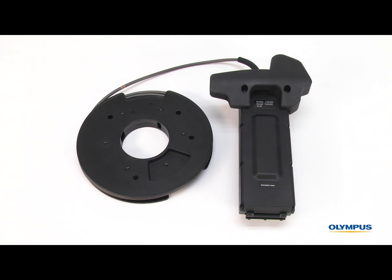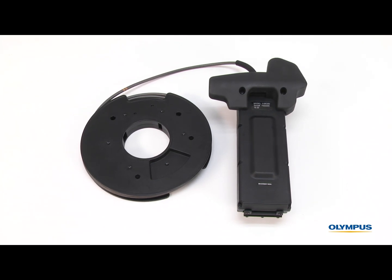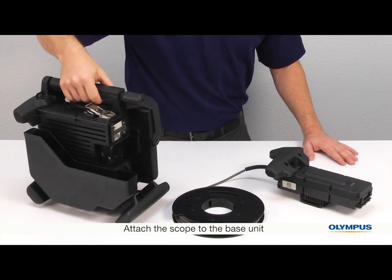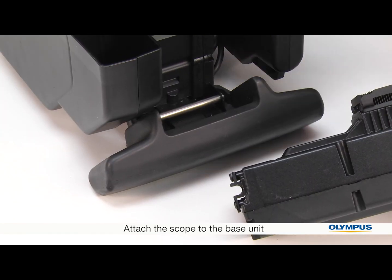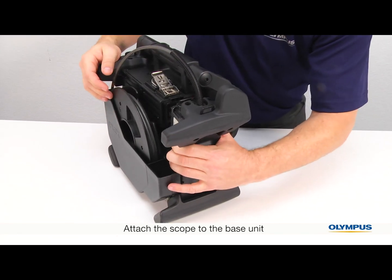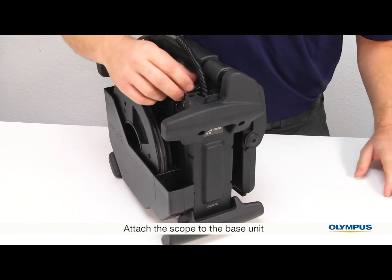The iPlex NX video scope has interchangeable scopes, or insertion tubes, so first we'll attach the scope to the base unit. Fit the groove on the scope with the bar on the side of the base unit. Then push the rest of the scope onto the base unit and latch at the top.